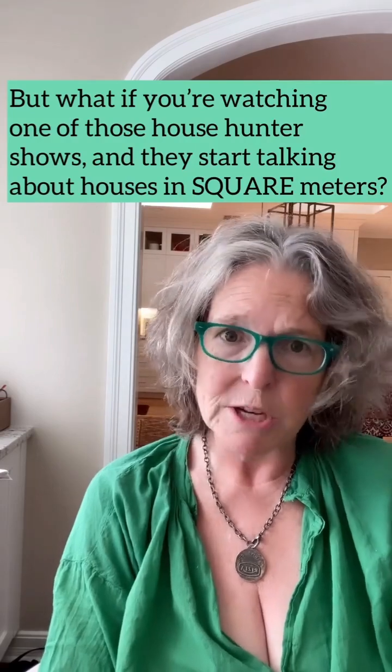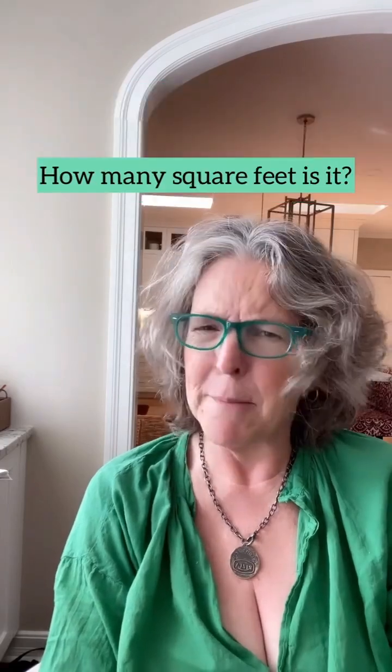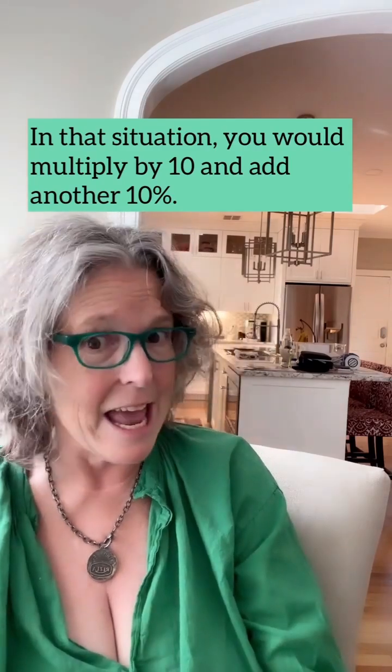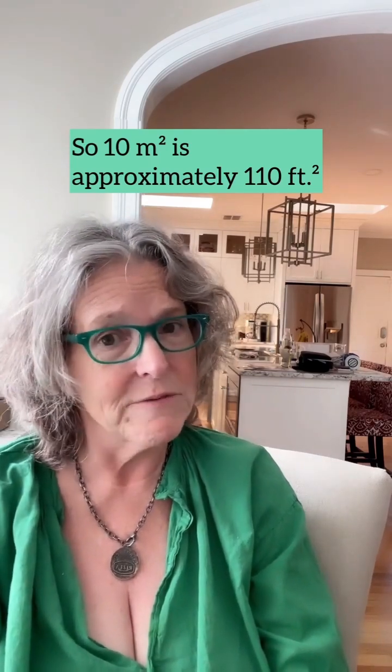But what if you're watching one of those house hunter shows and they start talking about houses in square meters? How many square feet is it? In that situation you would multiply by 10 and add another 10 percent. So 10 square meters is approximately 110 square feet.